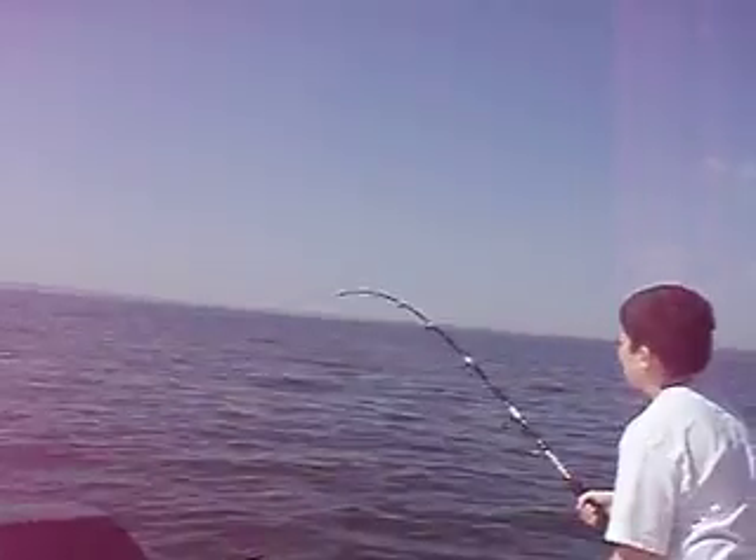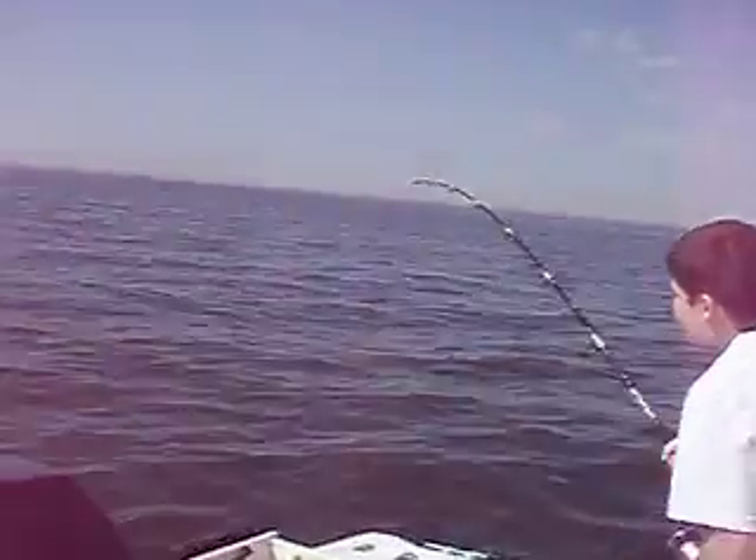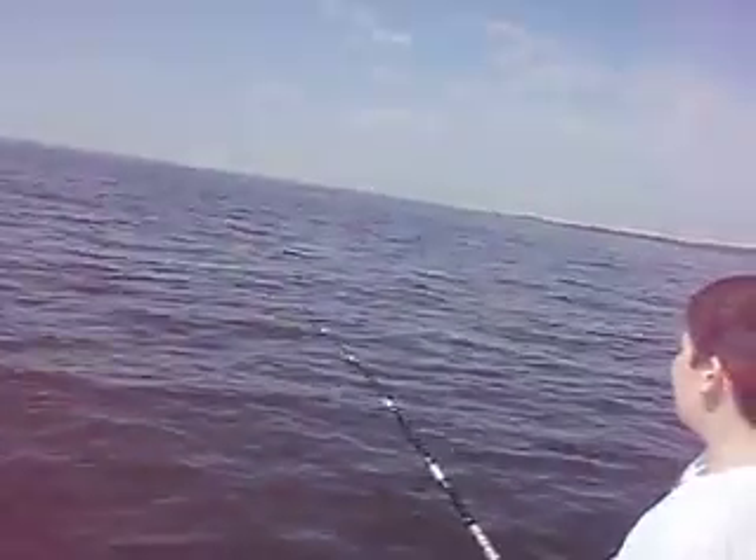How's it feel, Mike? Feels heavy — cool, looks good. That's an offshore rod — that rod is made for tuna. He's staying down though, maybe it's a big bluefish, I don't know. Don't worry about it swimming into my line, don't worry about it. You're all right, you can do it. Let me go under you.